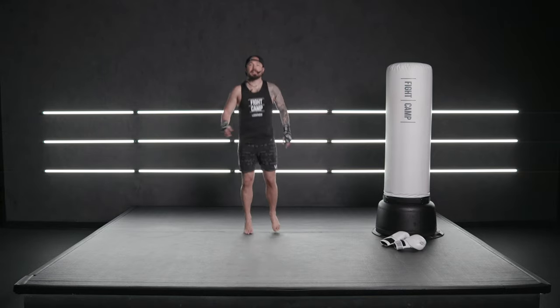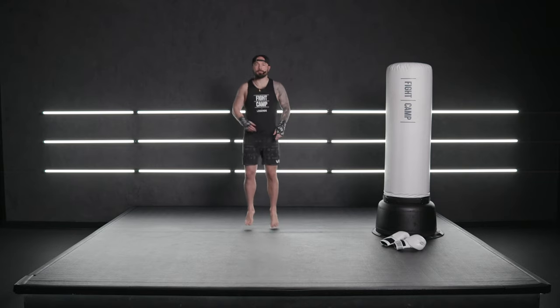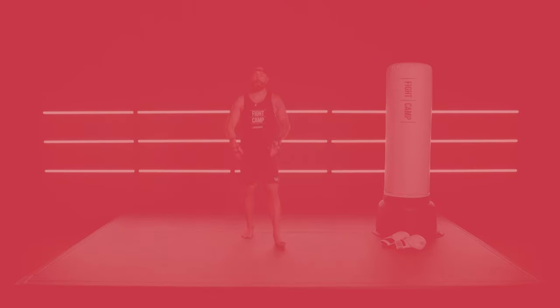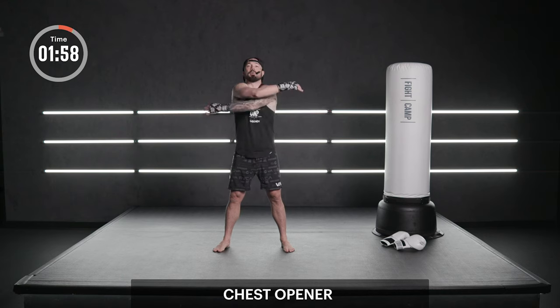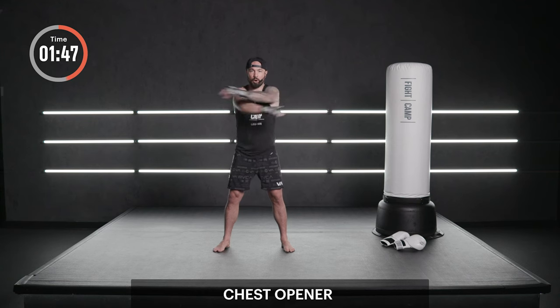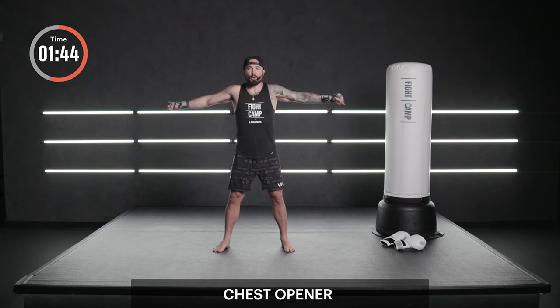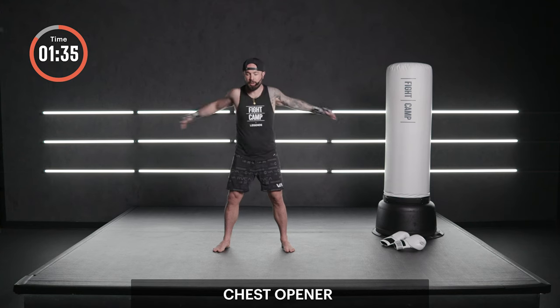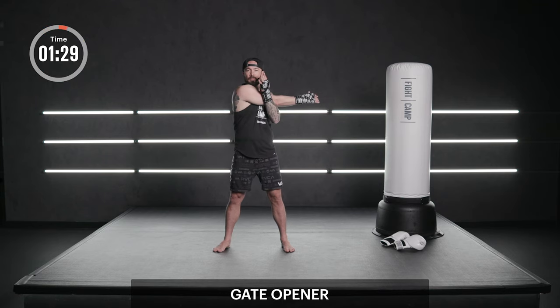We're gonna get started on the balls of your feet for some momentum. Take a deep breath in. We got a two-minute warm-up starting in three, two, and one. Set your feet shoulder width apart. Chest openers. Take it slow here. Deep long breaths in through your nose and out through your nose. Open up those lungs. Every couple reps grab your arm and stretch that shoulder. Back to a chest opener. Other side. Last one. Nice.